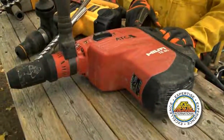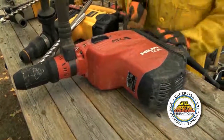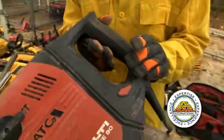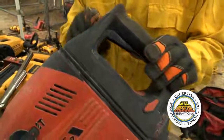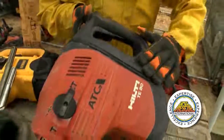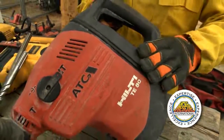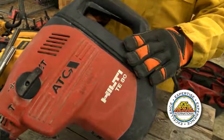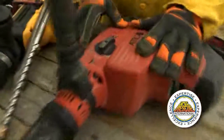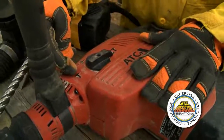This is the Hilti TE80, a great larger-sized hammer drill. With this particular one, we've got the selector switch right here that gives you your power. We've also got a trigger lock — however, in USAR work we don't ever want to use the trigger locks. We've got an impact selector down here which will give you either a heavy hit or a light hit depending on the material you're going through and the application. And then we've got the selector right here to go from either hammer drill function or chipper only, depending on your application.